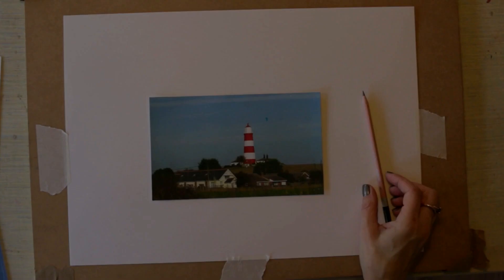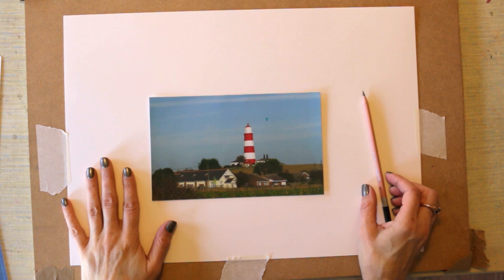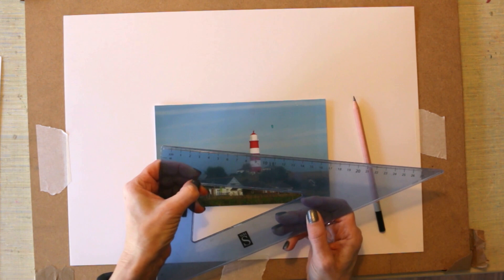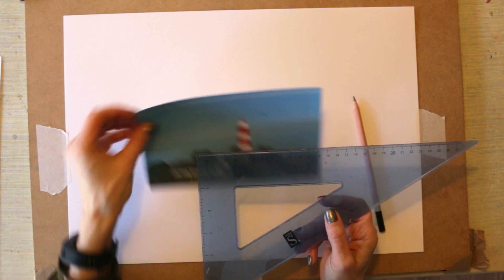Looking down at my drawing board, I've got some cartridge paper, a pencil and eraser, a photograph to work from, and a t-square or set square. All you need for this method is something with a right angle — if you don't have one, you can use a square-cut photograph, a piece of paper, a square palette, or just some printer paper.